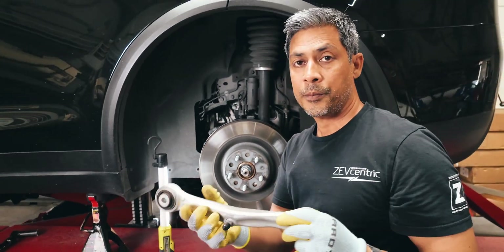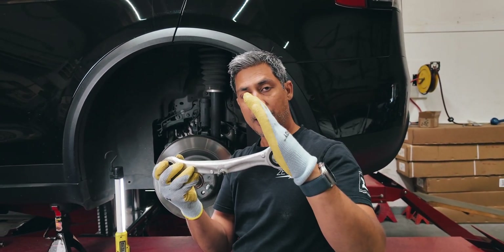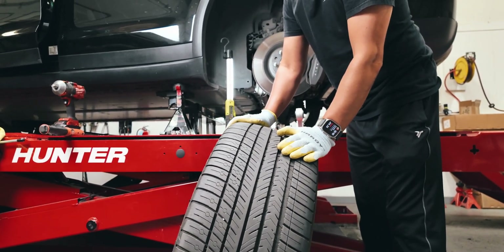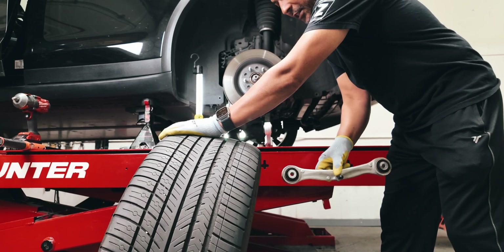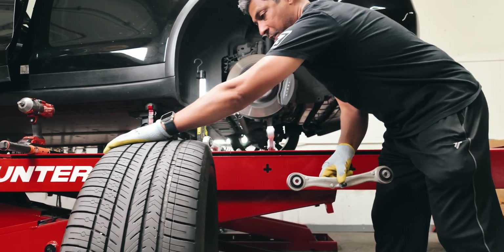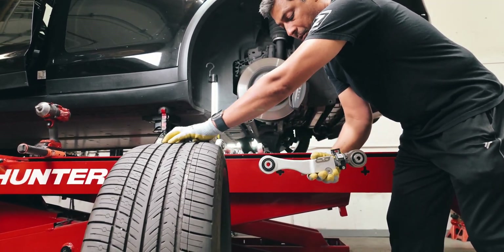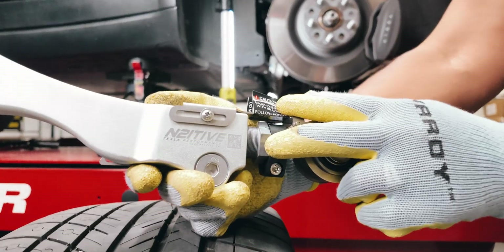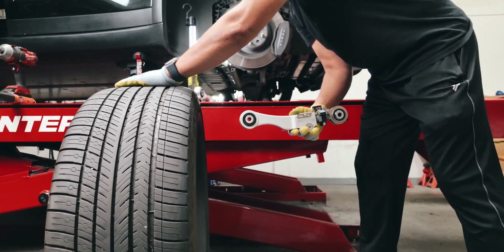We've already installed the aftermarket part, but the factory arm goes here. This arm is a fixed length, so you cannot correct this angle — it would fix the tilt of the tire. From the factory, if you set your car to low, this thing is going to be cambered over. We do recommend setting it to low so your height doesn't change. Because this arm is not adjustable, we can't fix the angle of this tire.